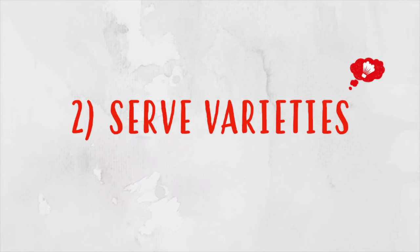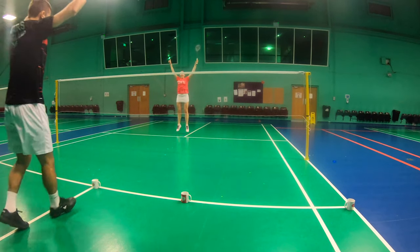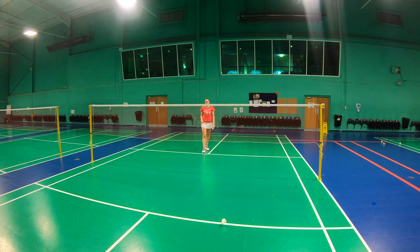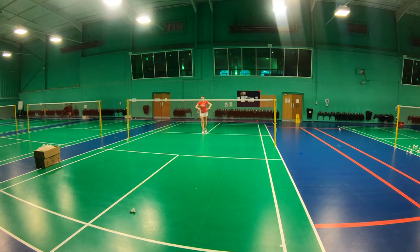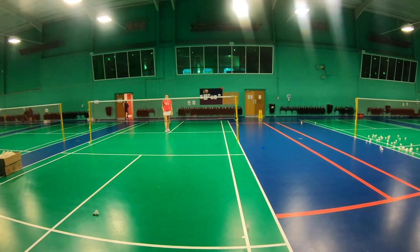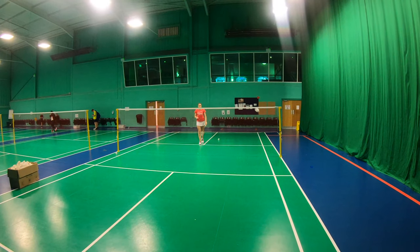Now, where should you serve to? There are seven main zones: the T, the middle or body, out wide, a flick down the line, a flick out wide, a drive down the line, and a drive out wide.